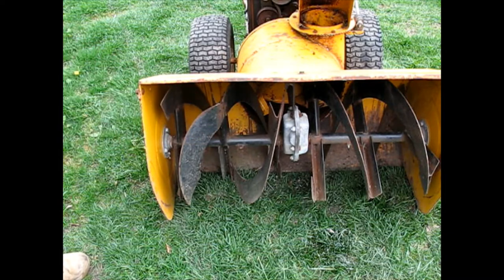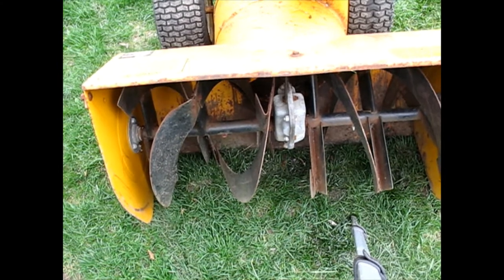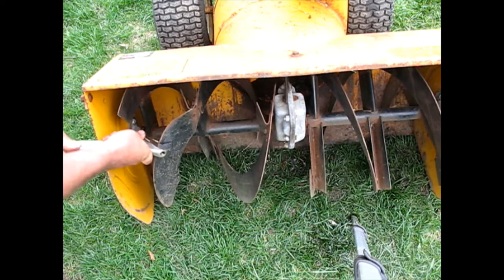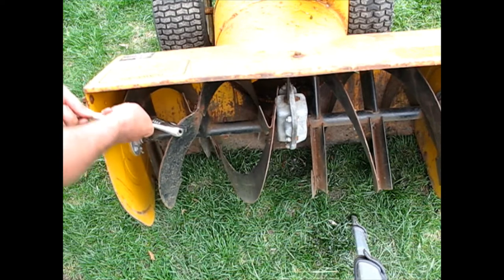This has been bent in quite badly. It really won't break anything, but it'll grab the snow better if it's bent back, so I'm just going to see if it'll move easy.